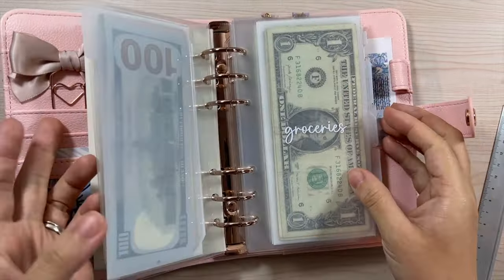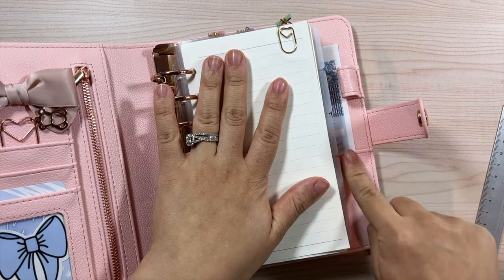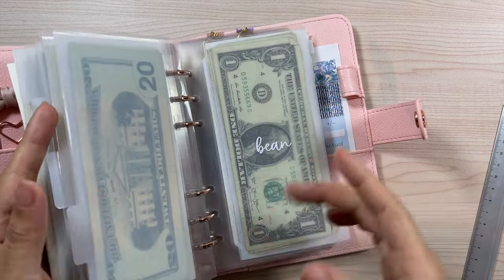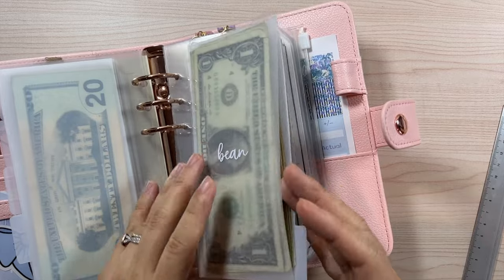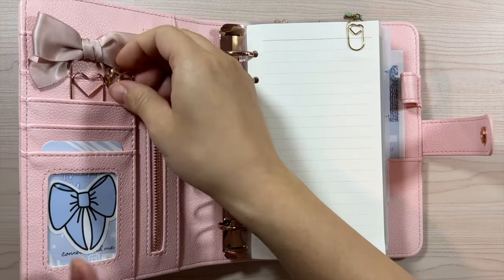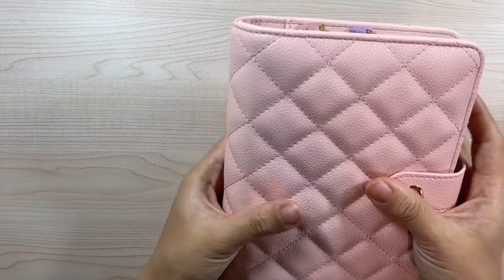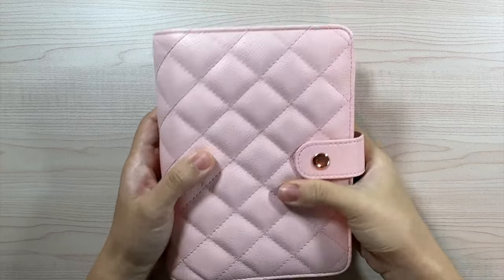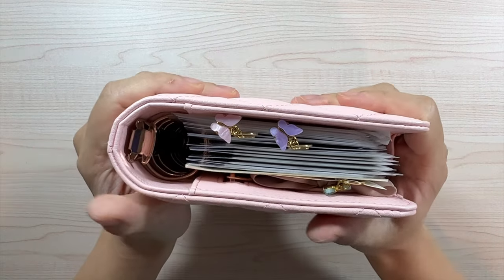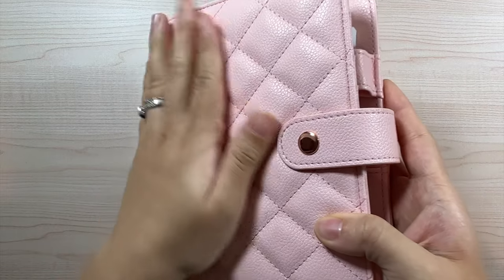My cash envelopes are tabbed and they also peek through too — I like that look because I always know which is which. That is really it for the main new releases, but real quick — since I promised I'd talk about the binder — these are not in the shop yet, and I don't know exactly when I plan on releasing them. This is a custom binder for my shop.